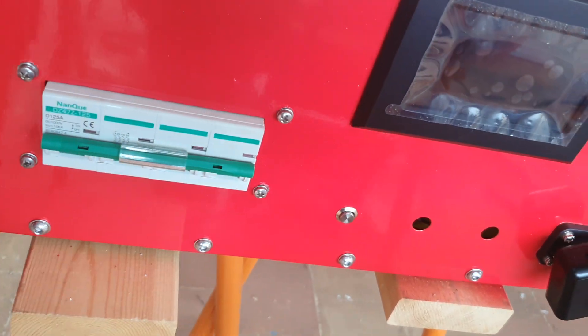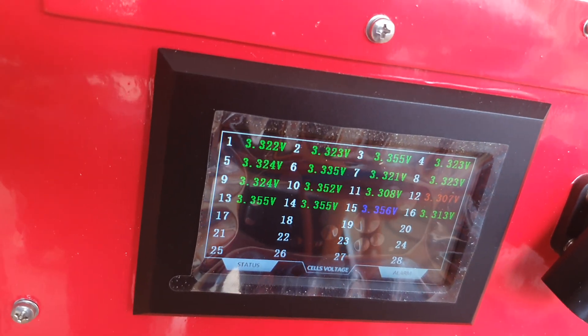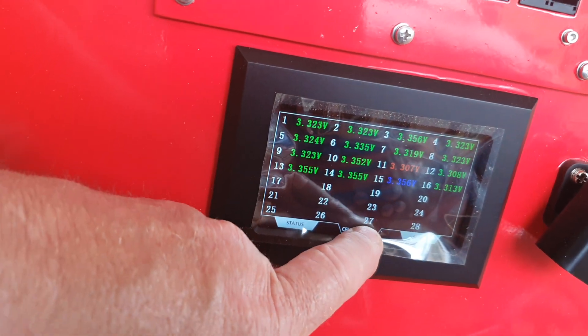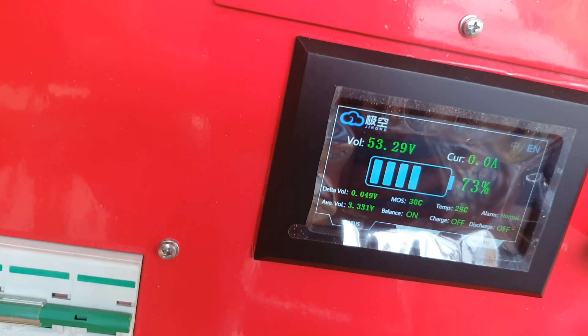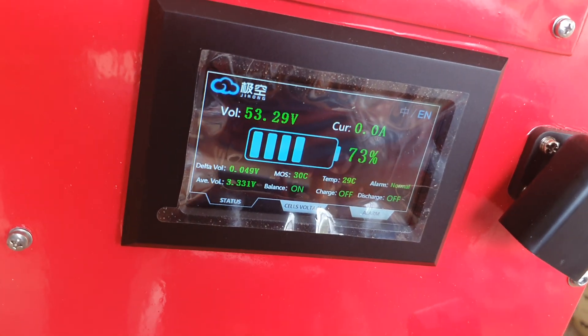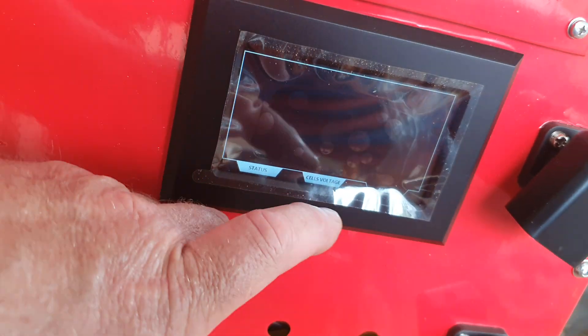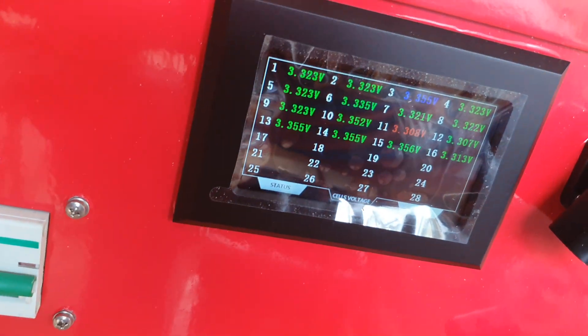I'll just light up this display — that's the display just showing you the voltage outlets. I'll go into another menu here: status. That is the status of the setup. I'll go into this one — alarm — and as there are no alarms, you see nothing. I'll go back to that.